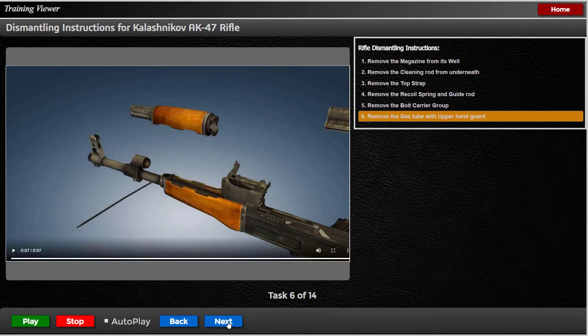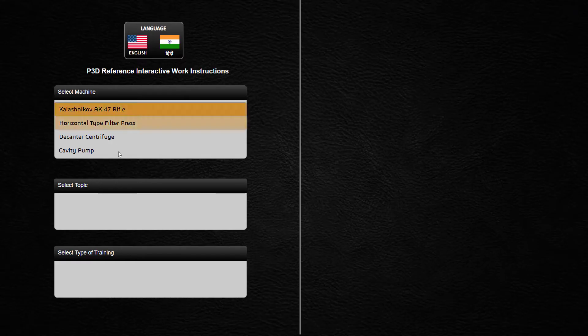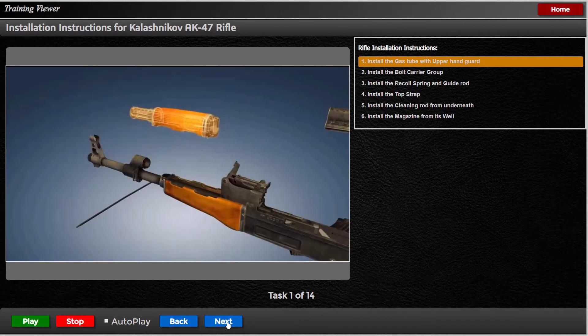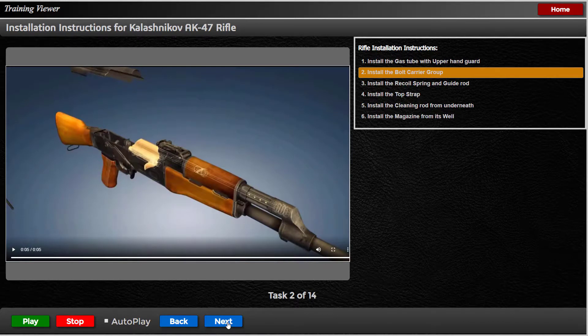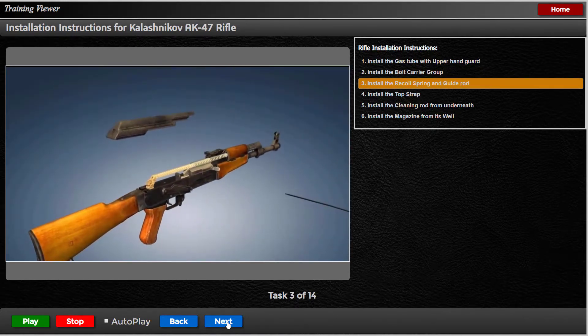Install the gas tube with upper hand guard. Install the bolt carrier group. Install the recoil spring and guide rod.